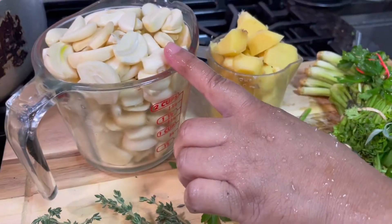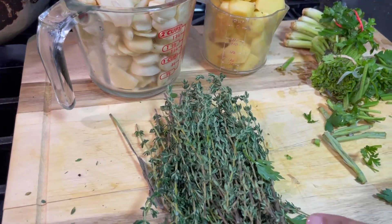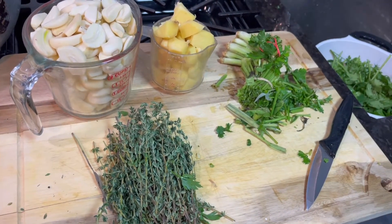I have a cup of ginger, two cups of garlic, and some thyme — like a bundle and a half of thyme. All these have to combine together and then I'm going to put it in the blender.